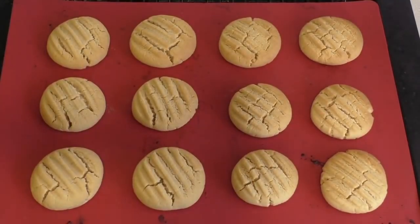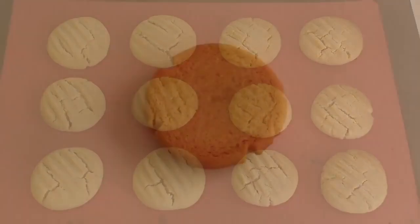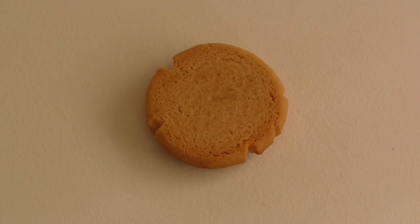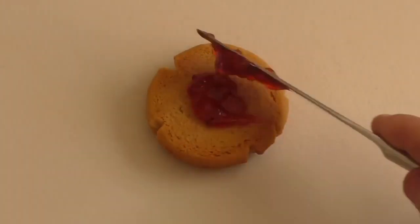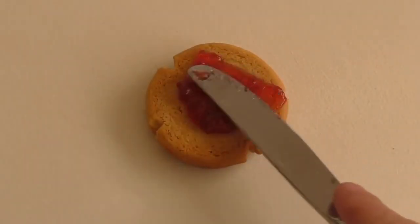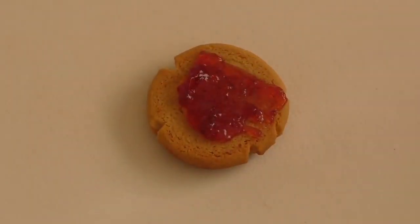Let these cool for about 10 minutes, then put them on a wire rack and do your next batch. Then we'll put the filling in. Once they're ready and have cooled down, get your favorite jam — which is also called jelly, or whatever.